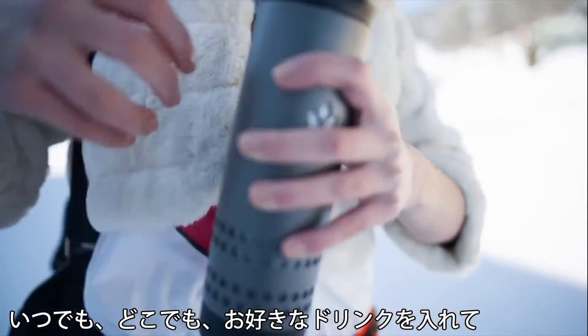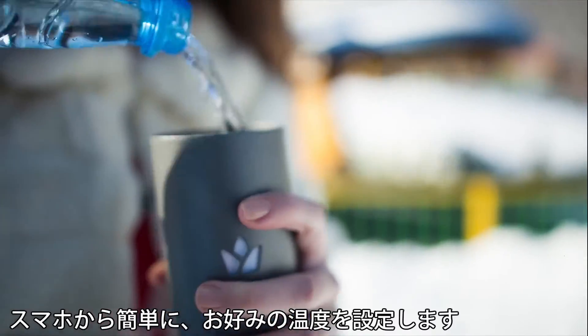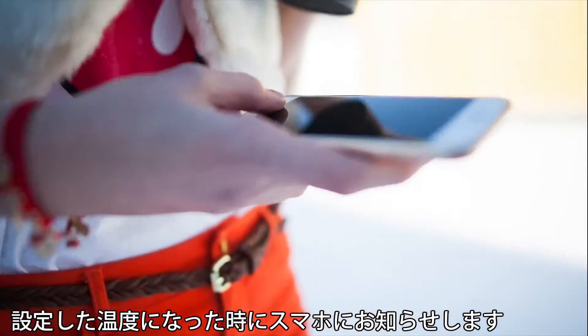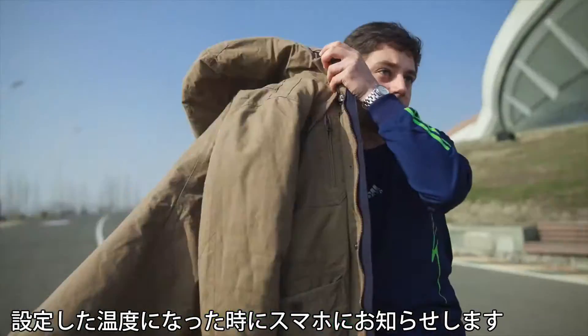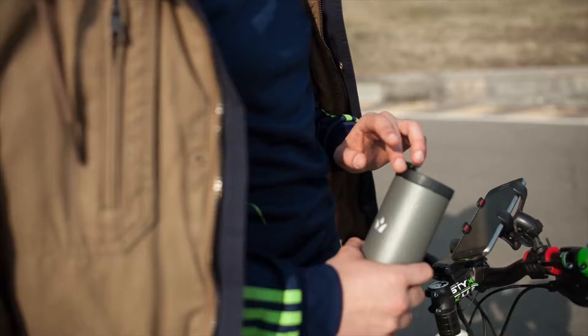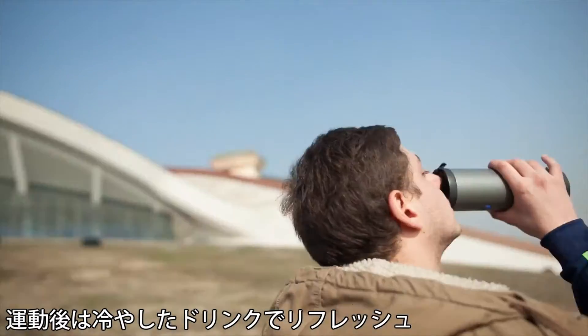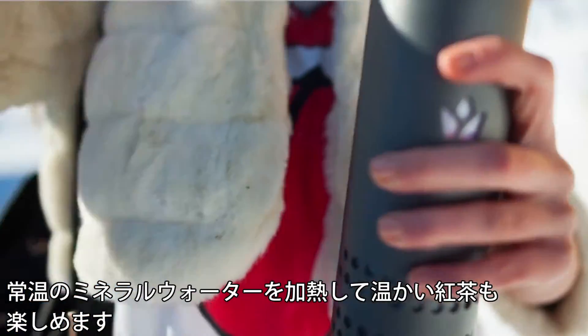Pour your favorite drink. Choose how cold or how hot you want your drink to be. Yakup will notify you once it reaches your desired temperature and your drink is ready — just like you like it. Very, very cold or boiling hot.